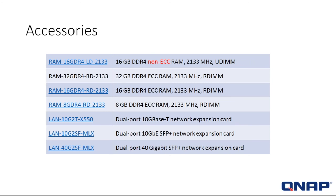Accessories: even after purchasing a product at entry level, you can always upgrade it. If your customer needs more RAM, no worries — you can buy more RAM and customize the system to your or your customer's needs, up to 128 gigs. Here are some of the available RAM SKUs, as well as expansion cards — the dual-port 10-gig T-base and the dual-port 10-gig SFP+.